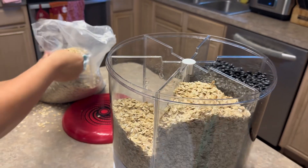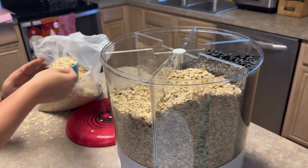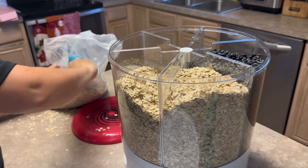The divider — it's what I just pointed to right here — it can be lifted up and out of there. So if you're putting things like what you see right here, oatmeal in two different slots, you can just pull the divider out.